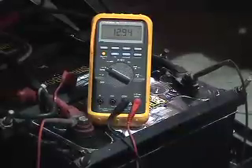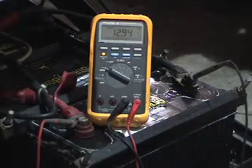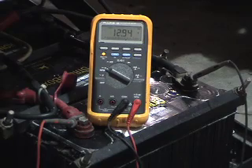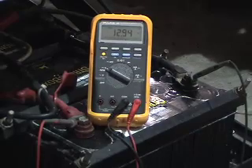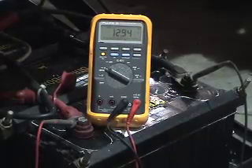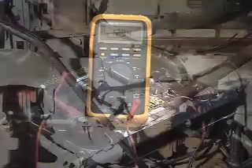Prior to doing any cranking circuit testing, the first thing you must establish and verify is that you have a good battery system. You check the open circuit voltage on your battery system — whether you have one battery or four batteries hooked in series or parallel — to ensure that you have the minimum required cranking voltage. No matter what you are doing electrically on a vehicle, you must ensure you have good battery voltage, whether it be cranking or charging.